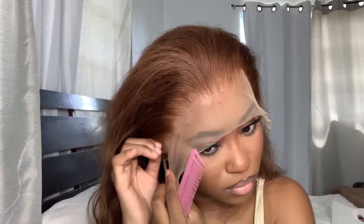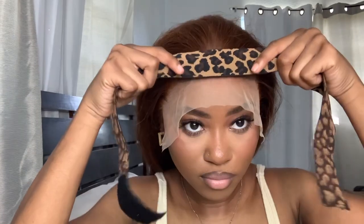Using my comb to smooth that back. Did y'all notice I pre-plucked? I overplucked just a tad bit, but she still turned out really good in the end, so don't even worry about that.